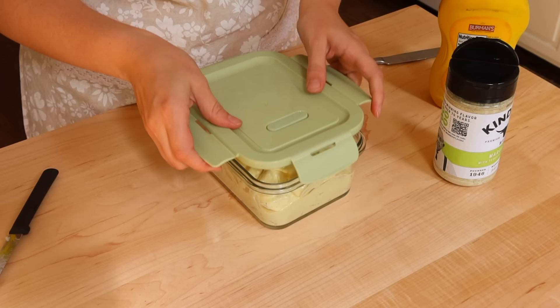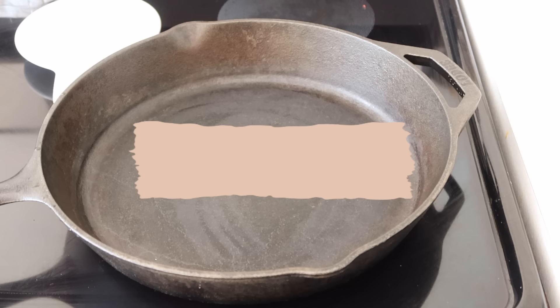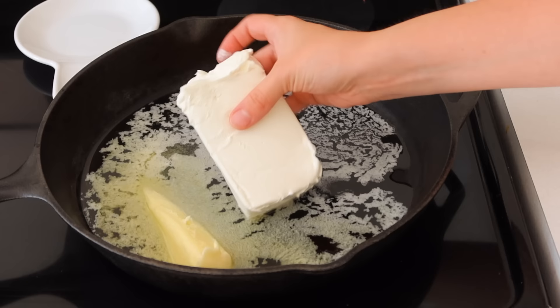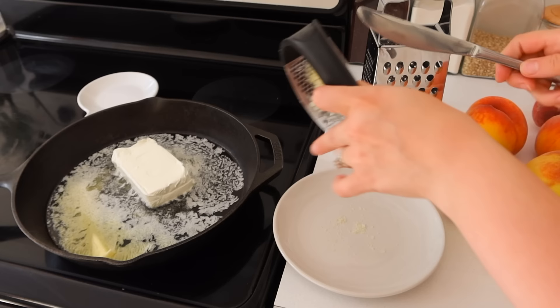Thursday we're doing chicken alfredo and cheesy broccoli. This is where planning helps you out so much — you might have wondered why I was putting so much chicken into my marinade. That chicken is actually doubling as chicken for this alfredo as well. We will grill that chicken up, and actually on my husband's smoker we'll probably smoke it. Then the next night I will shred what's left and we'll put it into this alfredo.